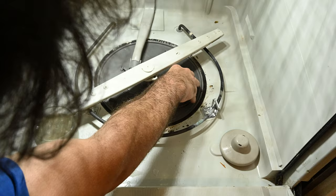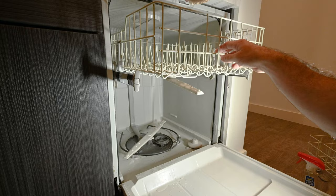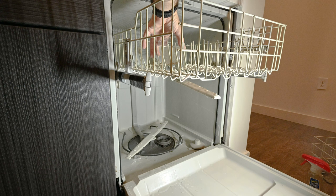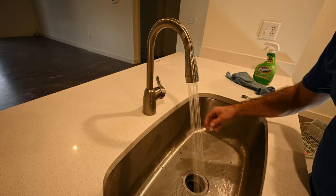Twist to lock it — then it should not be able to lift up. Take that cup of white vinegar, pull out your top rack, and set it in the top rack just like that, then close your top rack. Run your kitchen water until it's as hot as it will go, then reinsert the bottom dishwasher rack.